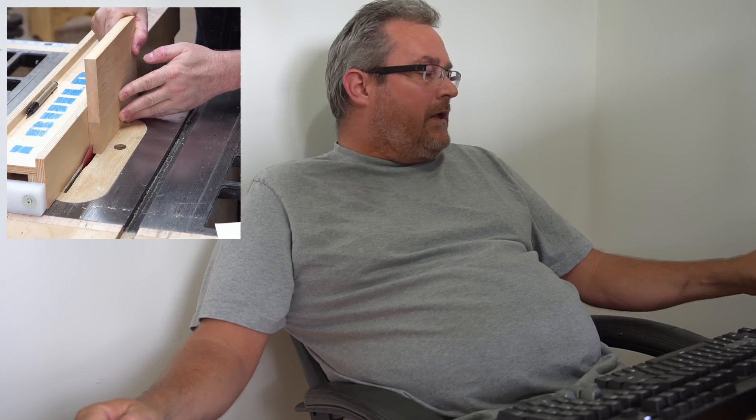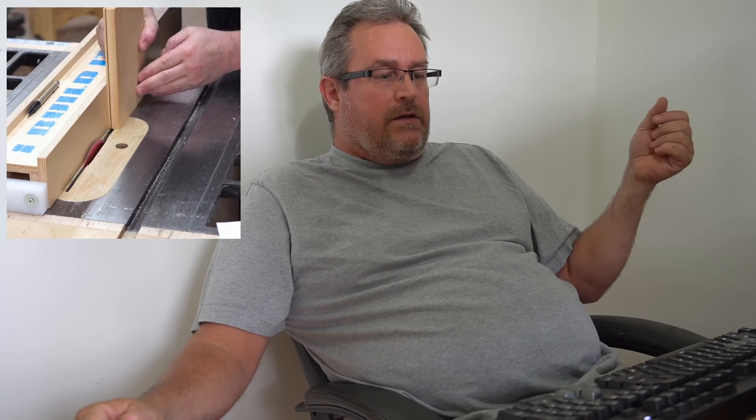As many of you know, I do shop projects mainly — specialized jigs, tools, storage, and so on. For woodworkers wanting to make furniture, a lot of these projects will help you out by making you more efficient. I also make plans for some of these projects, and that's what I'm doing today — working on the router table plans. I'm trying to finish those up. The idea is to get it done today or tomorrow, but it'll probably be by next weekend that I'll do the build video on my other channel.